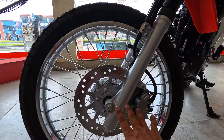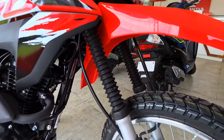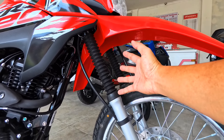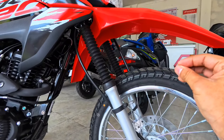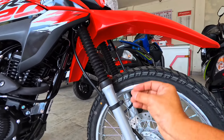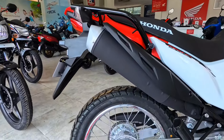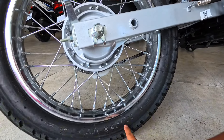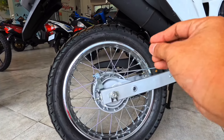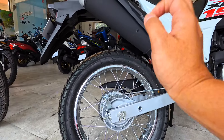The front uses a telescopic fork suspension. Moving to the rear side, the tire size is 110/90 section and the ring size is 17 inch. The front ring is 19 inch and the rear is 17 inch.